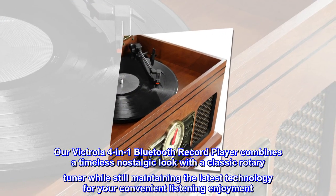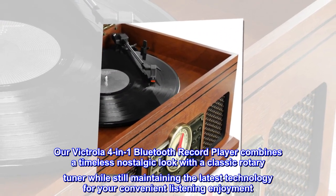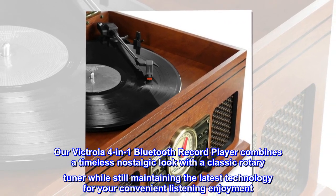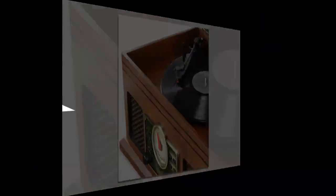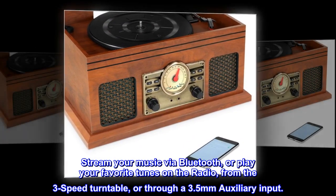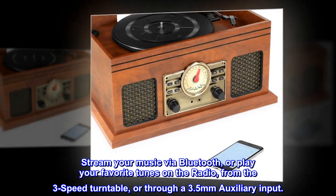Our Victrola 4-in-1 Bluetooth Record Player combines a timeless nostalgic look with a classic rotary tuner while still maintaining the latest technology for your convenient listening enjoyment. Stream your music via Bluetooth, or play your favorite tunes on the radio, from the 3-Speed Turntable, or through a 3.5mm auxiliary input.